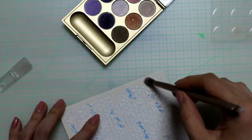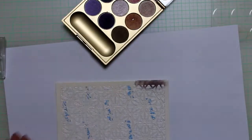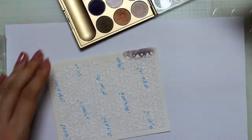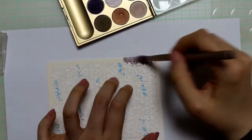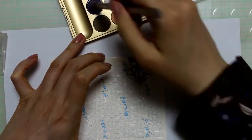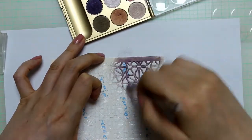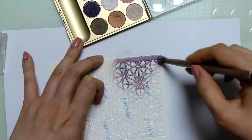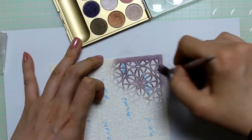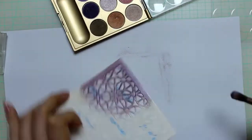Then I applied the first color, which is the darkest one. At this point I actually thought of grabbing a piece of scrap paper. Here I sped up the coloring process. You don't need to be too careful when putting the eyeshadow on — you just need to apply enough powder to fill in all the sticky spaces. I also like to work from darkest to lightest color. In my experience, the result is just the best when you use the darkest color first.